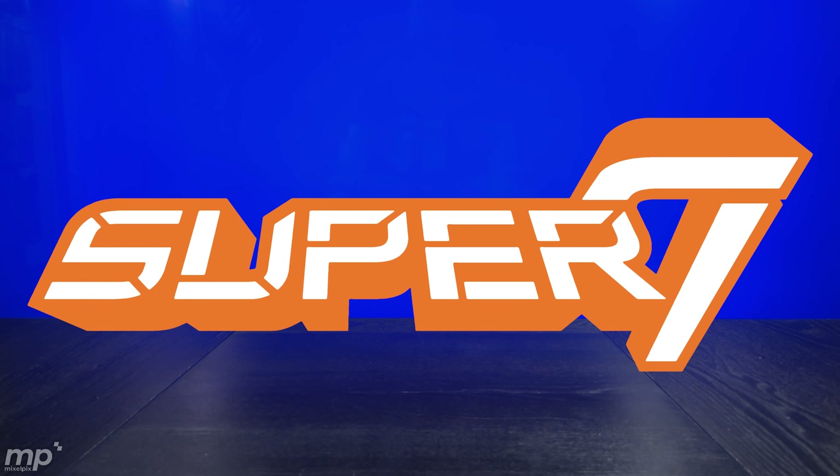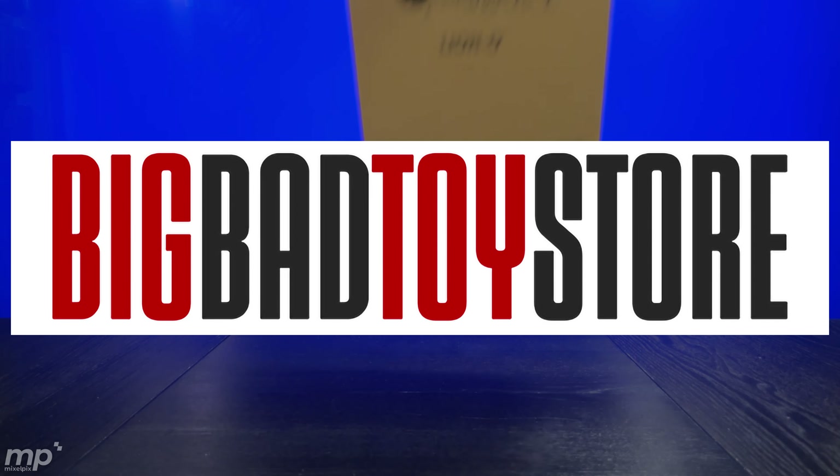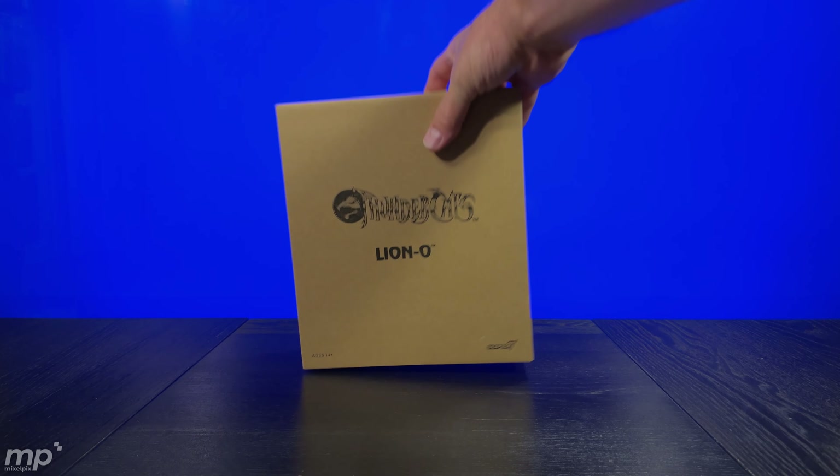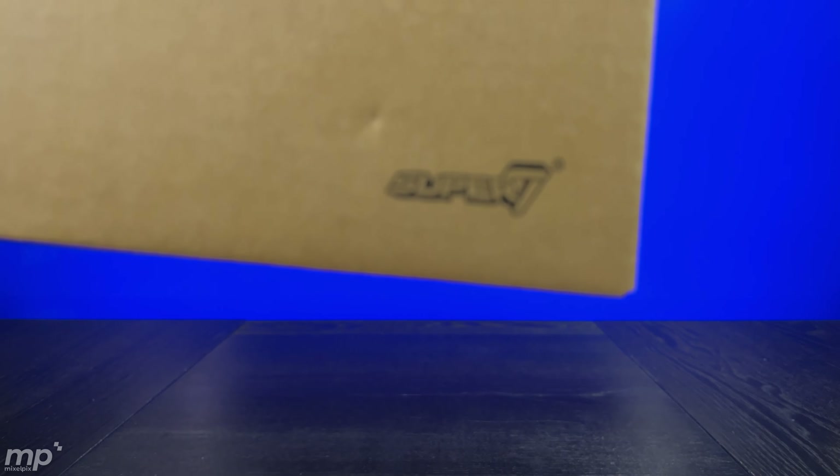Today we're going to be looking at something Super 7 and something Super 7 related. I picked up a package yesterday and couldn't figure out what it was. And what I just got today from BBTS is Super 7 Lion-O — I'm late to the party, but thankfully BBTS had my back and I was able to get this Lion-O from Super 7.